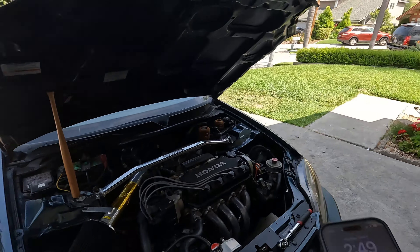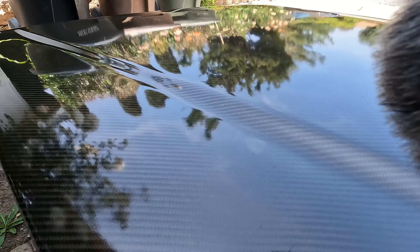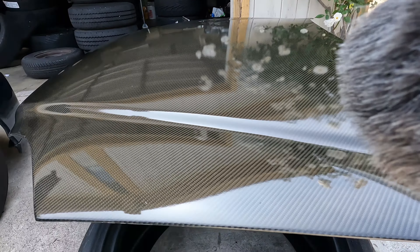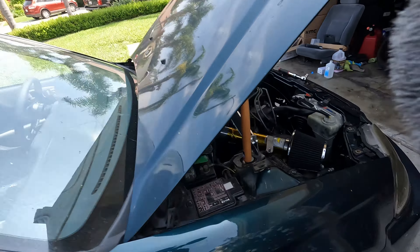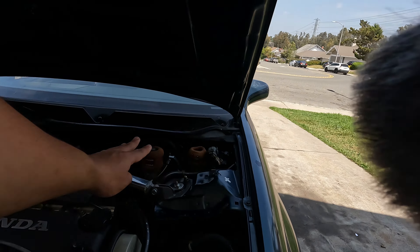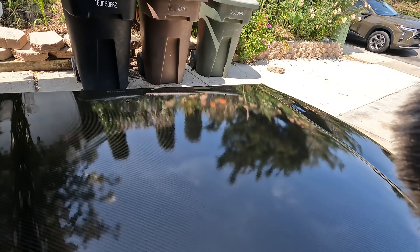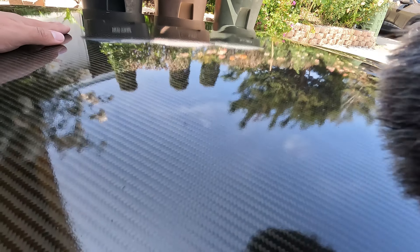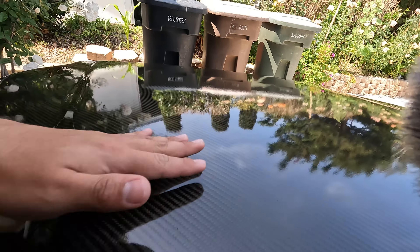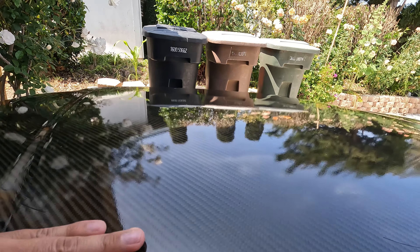Alright guys, welcome back — it is Monday June 3rd. We got the hood out here, see how good it came out? Look at that shine. We're gonna be putting the hood on now. It's gonna be four 10mm bolts — two on each side — take this hood off, then slap this one on. It still has some orange peel as you can see, but I'm gonna wait and later block it down, wet sand it, and give it a proper paint correction.